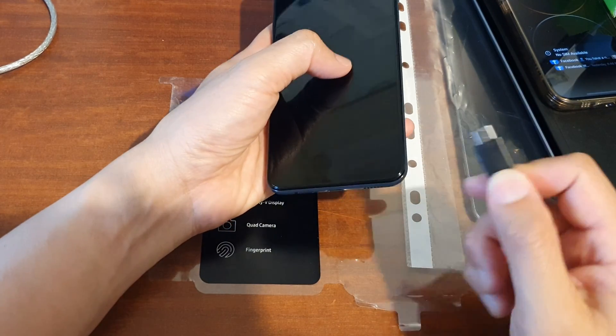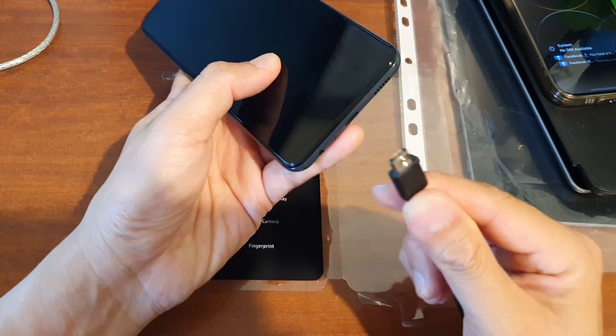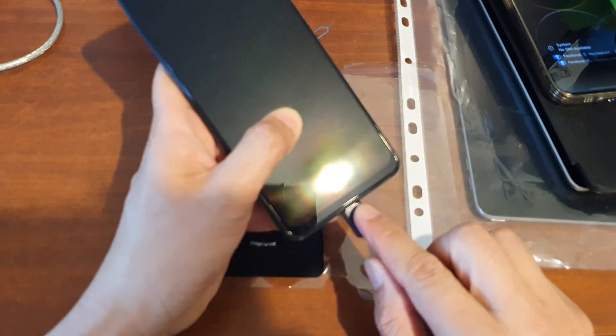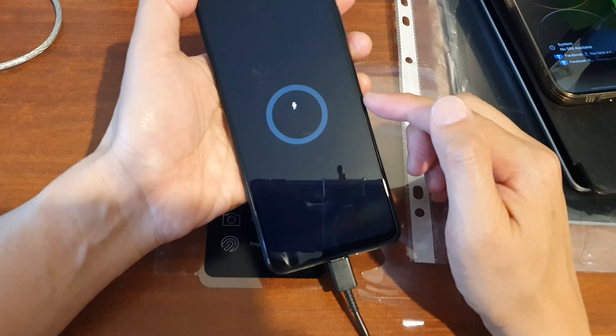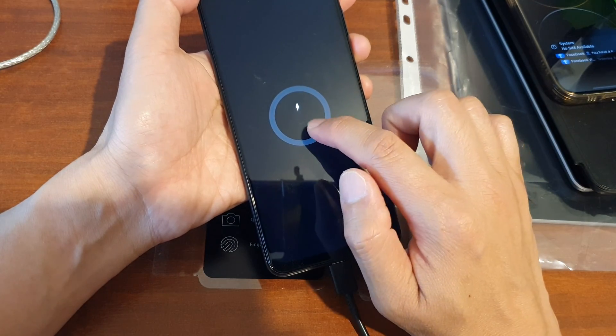Next, we need to connect the phone to a computer using a USB-C cable — you need to connect it to a computer, otherwise this will not work. Plug it in and wait until you see a charger symbol, then continue to wait until you see the percentage number.